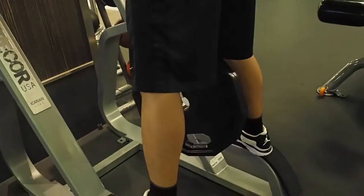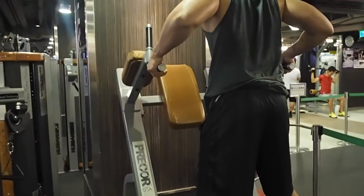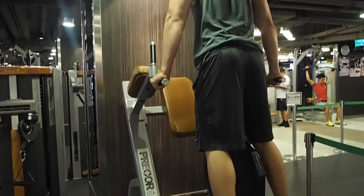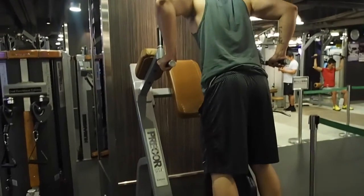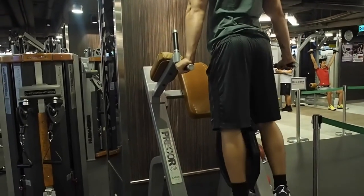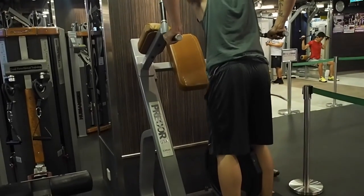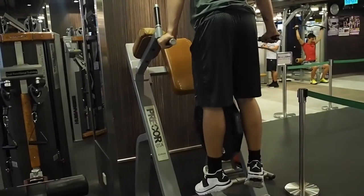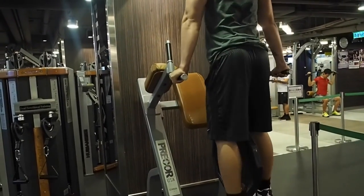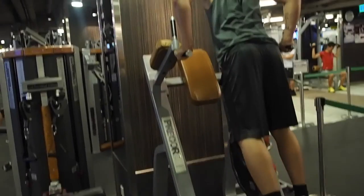Sixth exercise is weighted dips. For my last set, I'm using a 45 lb plate tied up on my waist. With dips, you could either hit your chest or triceps — if you lean forward you will be hitting your chest, but if you stay straight up like I'm doing right now, you will be hitting your triceps. If you are a beginner, you can start with body weight first and add plates later on.